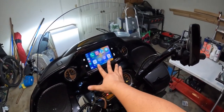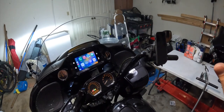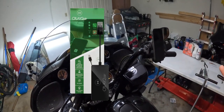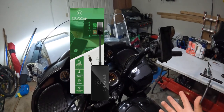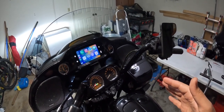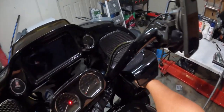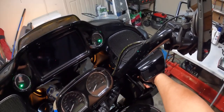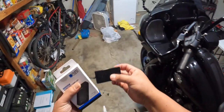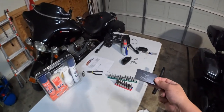If you want wireless Apple CarPlay like you see here, all this is just a charging pad and I have no other cables plugged into my phone — then you have to have an Apple CarPlay adapter. The one I currently have is called CPlay2Air or CarPlay to Air, and I'll post a picture and a link in the description. So I'm going to go ahead and unplug it so you can look at it, and I'll tell you why I'm switching. This is the CPlay2Air adapter that I bought probably earlier this year.